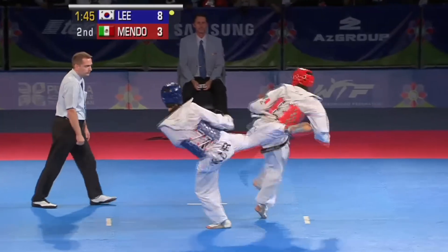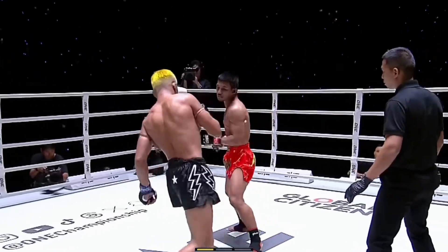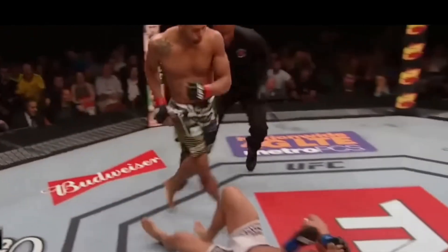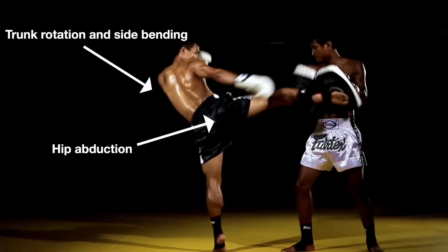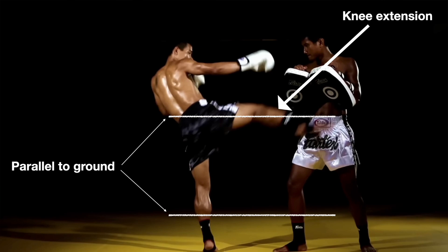We can have discussions all day about which martial art is most effective, but over time, the most effective techniques seem to rise to the top. And as far as striking is concerned, it's hard to beat the round kick — or roundhouse kick if you prefer. In this video, I'm going to break down the basic biomechanics of this type of kick so you know what's happening in your body as you complete this movement.